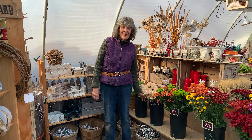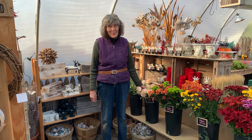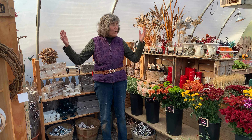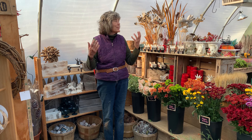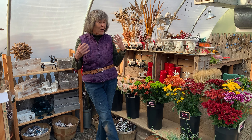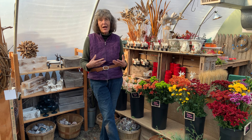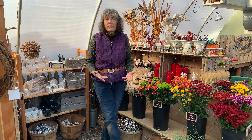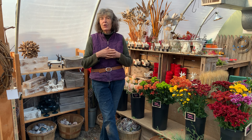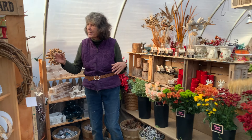It's Thursday afternoon and time for another NatureWorks teaching video. Hi everybody, this is Nancy and I want to welcome you to our NatureWorks design studio. We have completely transformed our little greenhouse into a workspace for two to three designers to make creations from flower arrangements to baskets of greenery to wreaths — you name it, we can make it. I thought I'd show you how we have this set up.